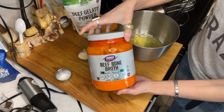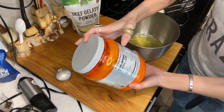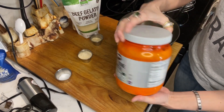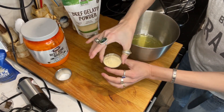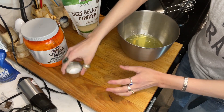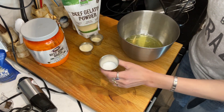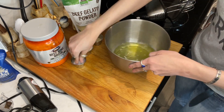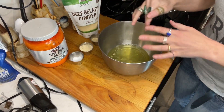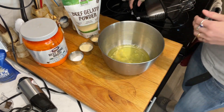Here is the beef bone broth concentrate powder — the only ingredient is beef bone broth concentrate, plus all the amino acids and good stuff. I measured out 20 grams, though I'm not sure yet how much I should use. The exact recipe will be in the description below. And here is some salt — I'll just sprinkle it in. The first time I made the bread I didn't use enough salt, the second time I used too much. Maybe I should measure it out next time.